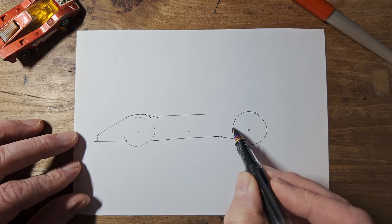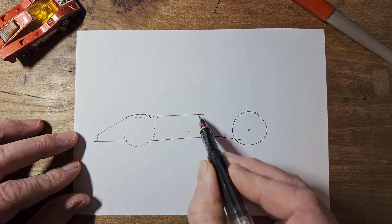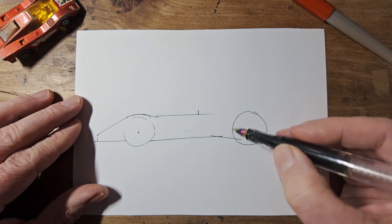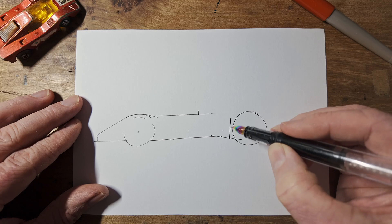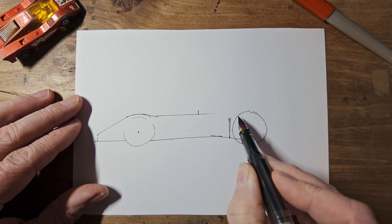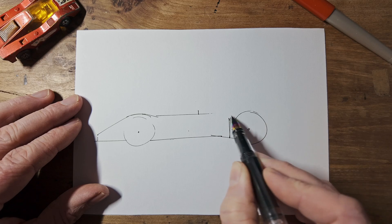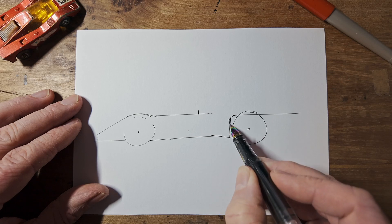And if you measure from the back wheel forwards one wheel, go up — that's about where we need to have a little step. We'll do the rear wheel arch now, which is a vertical here. There's a vertical, and the horizontal chops the top of the wheel off. Like that. And you can round that section.